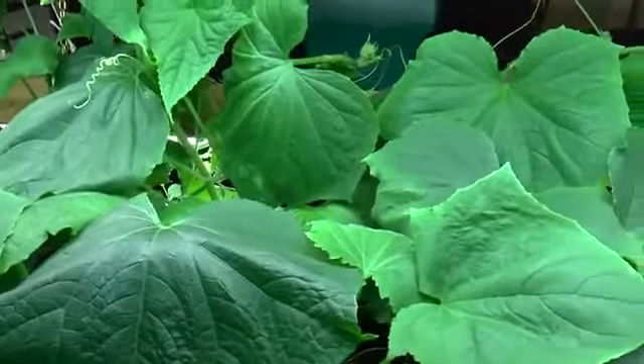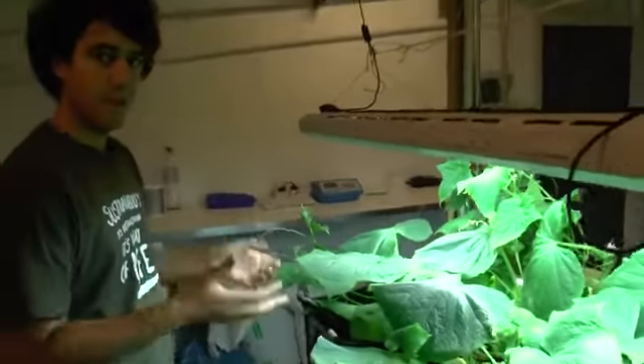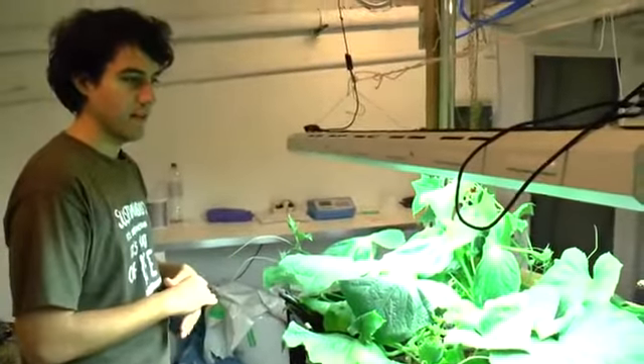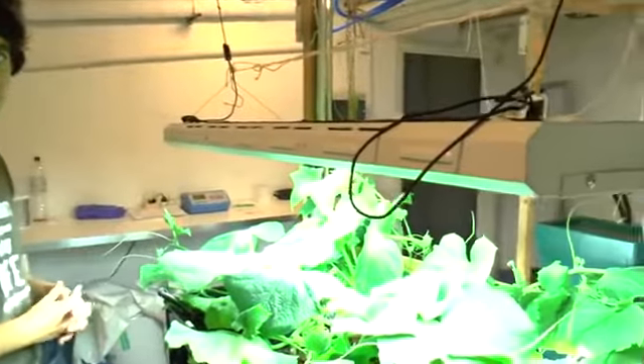We have only been seeing growth of male flowers yet. We are still waiting for female flowers to show, and when they do we will be pollinating them manually so we can try and actually grow a cucumber and taste it and see if it tastes any different from normal cucumbers.